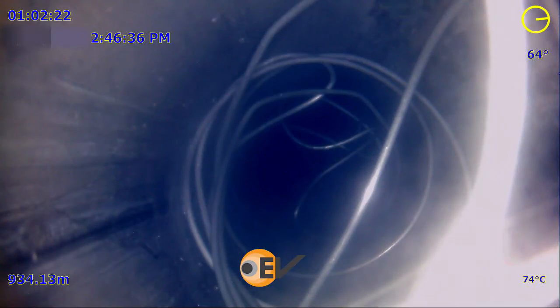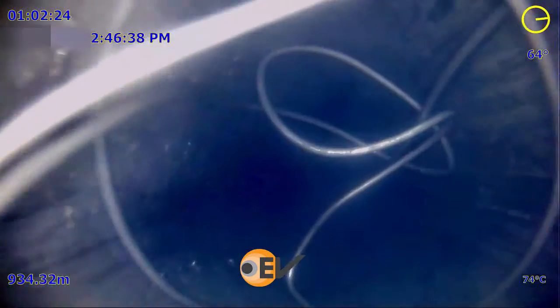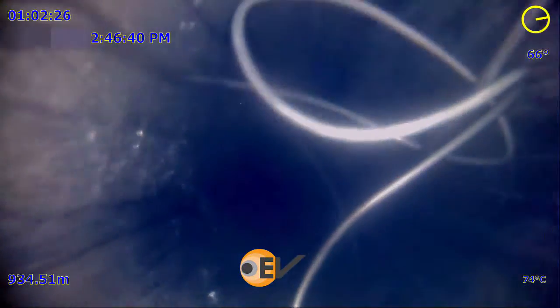The pin had to be sheared to release the cutter, and the next camera run identified a Slickline bird nest. With this information, a significant amount of Slickline was recovered and another camera was run to assess the results.